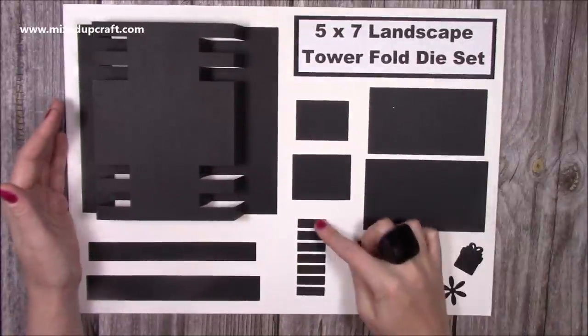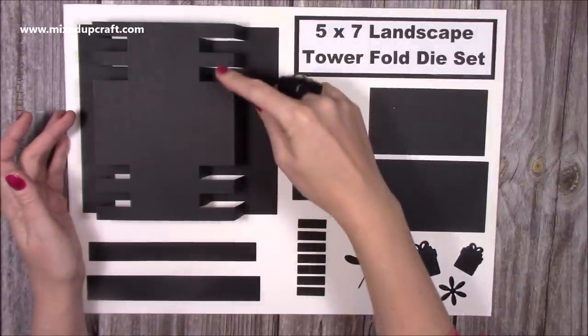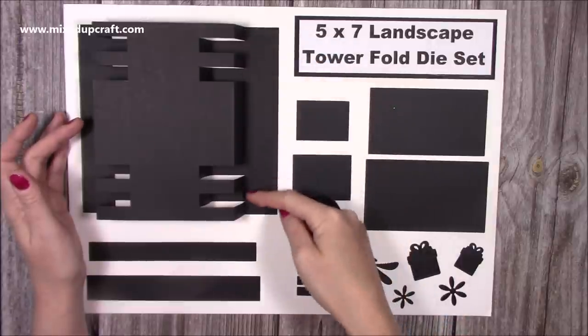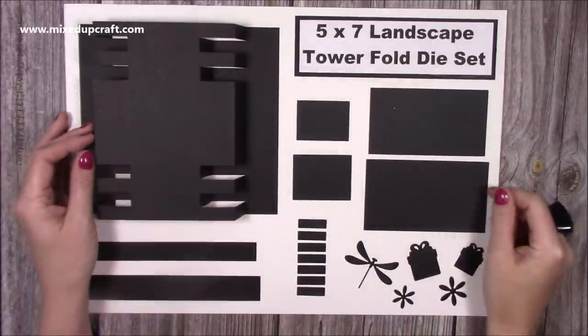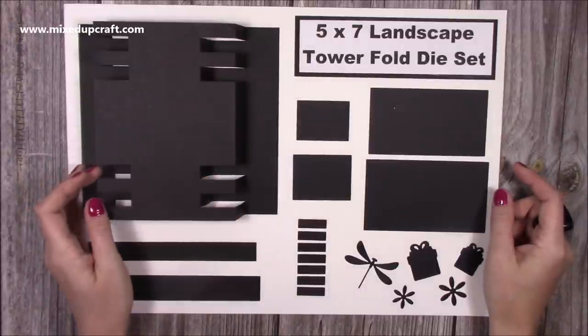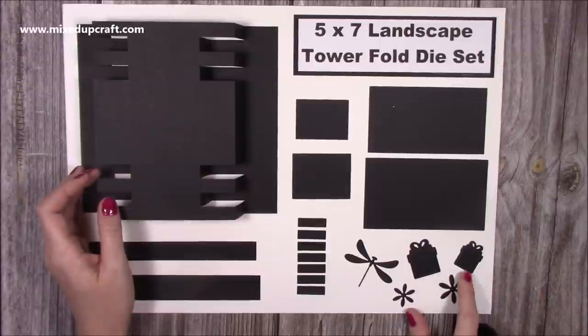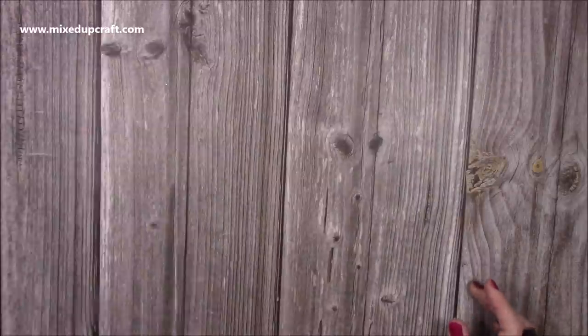You also get a die that will cut all of these pieces, so if you just run it through a few times you'll have little mats to cover all of these sections and the sides as well. It really does look great — if you've got plain paper and then mirrored card on top as your mat layer it looks really cool. You've also got the dragonfly, a large and smaller present, and flowers as well. That's the five by seven landscape.